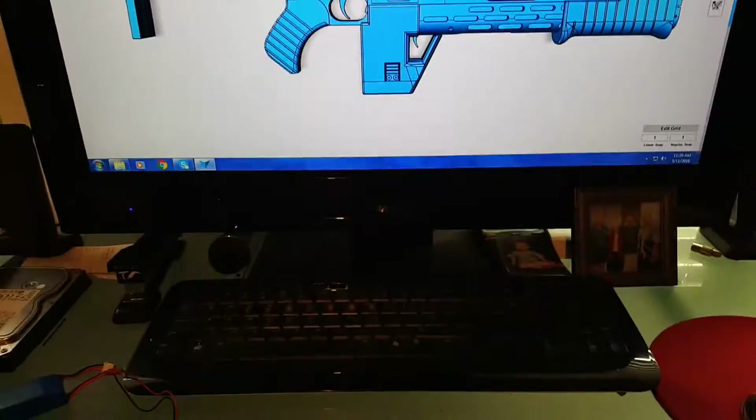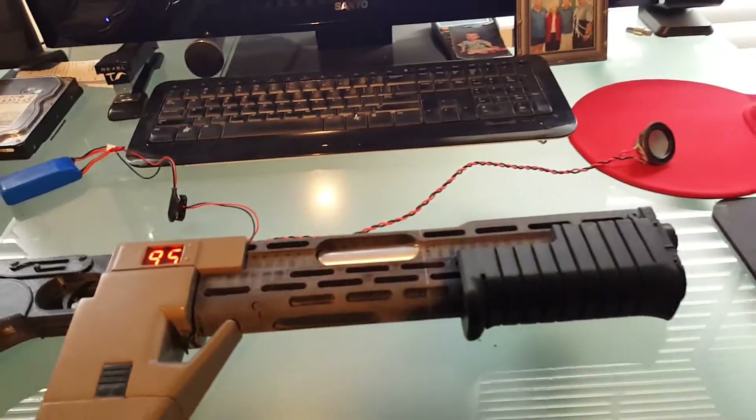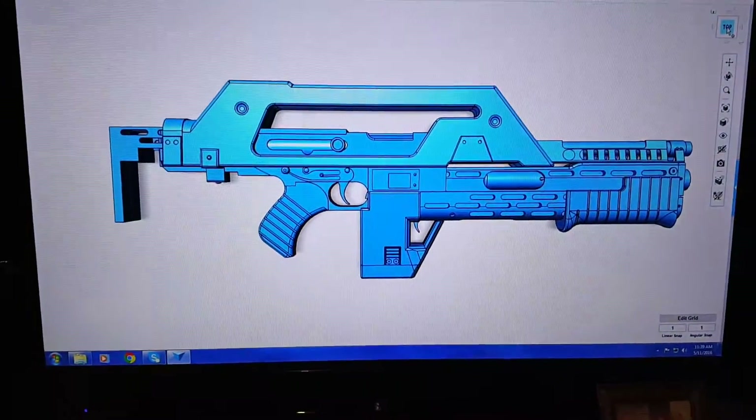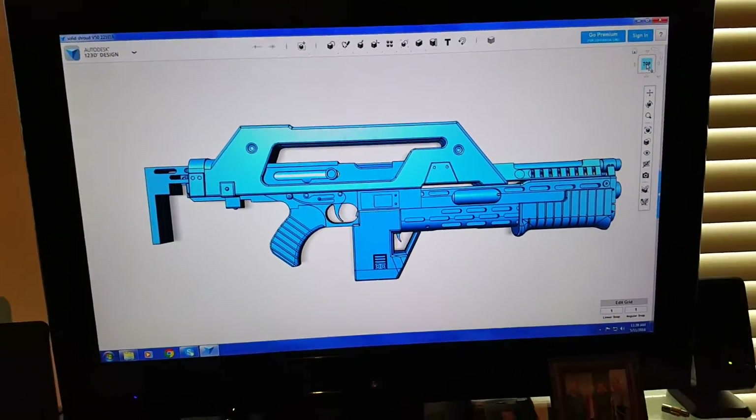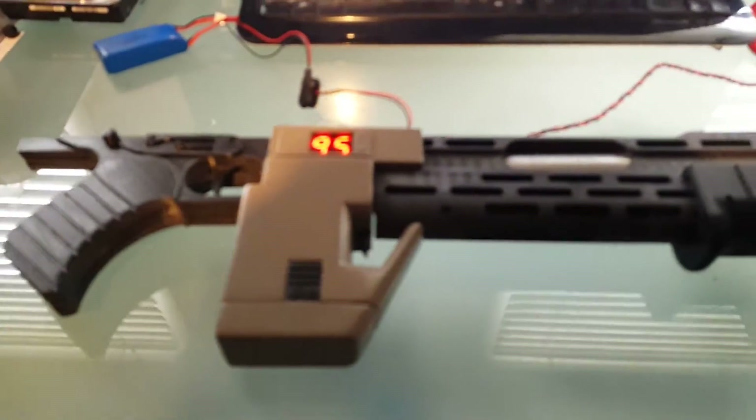An update on where we're at with the 3D printed pulse rifle build. Here's the completed design, and I've started printing the parts and finishing up some of them to a reasonable level.